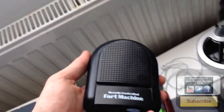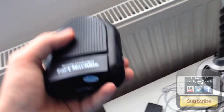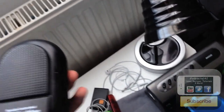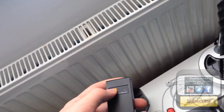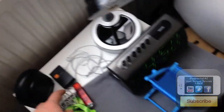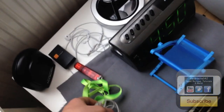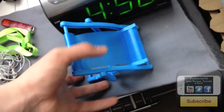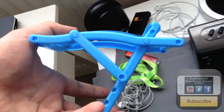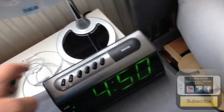Here is my bedside table. There's an old thing — a fart machine — basically you hide it somewhere, turn it on, press the remote control, and it makes a farting sound. It's quite loud so I won't demonstrate it. There are some more old Apple headphones, a 2 gigabyte memory stick, some small EarPods, a little desk chair thing to put my phone on at night, a bedside table lamp, and a digital alarm clock.